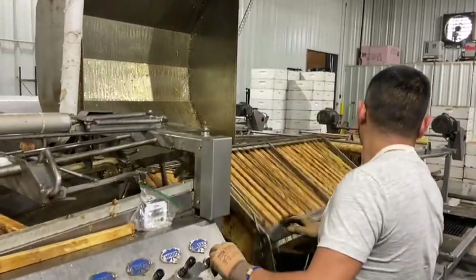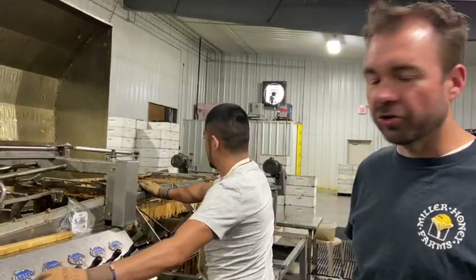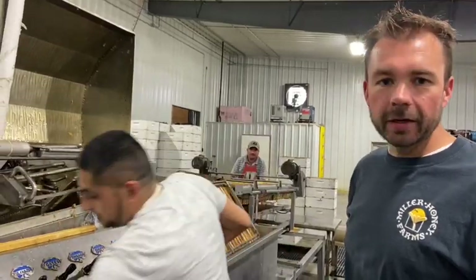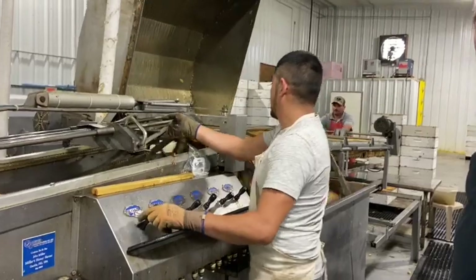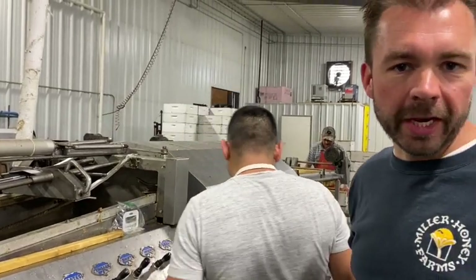Now that the machine is fully loaded, we make sure all the gates are closed, start up the motor, and close the big hatch. Those frames will begin spinning the honey out, draining down through tubes in the floor and over to the pit. We spin these for about 12 minutes — that varies depending on moisture level, how warm the honey is, and how nicely it's flowing — but 12 minutes is enough to spin the honey out and get the frames pretty dry.